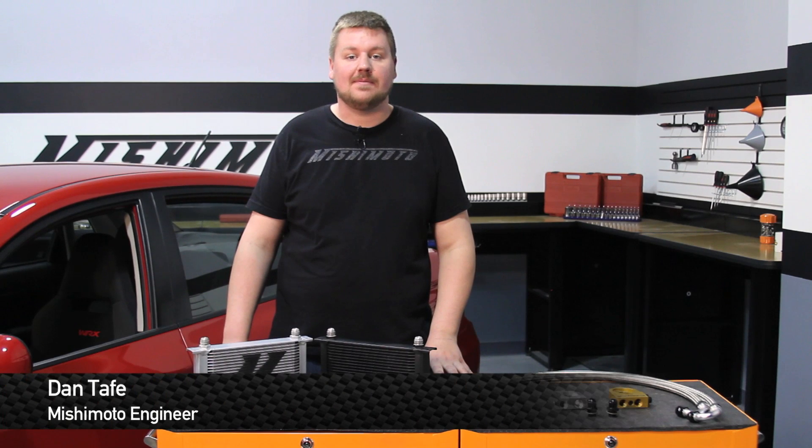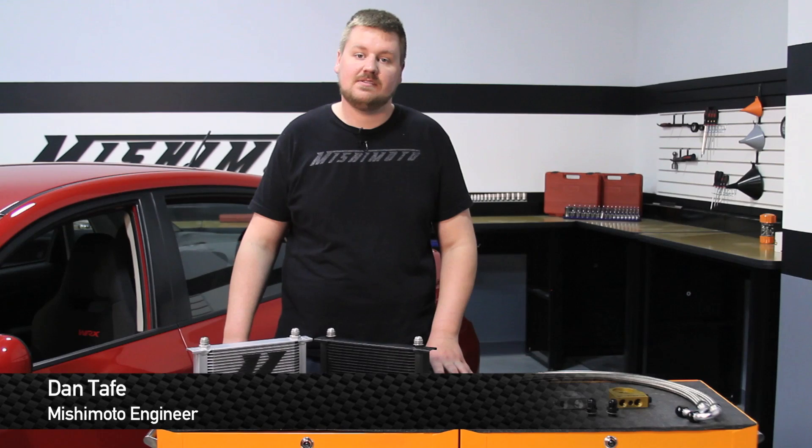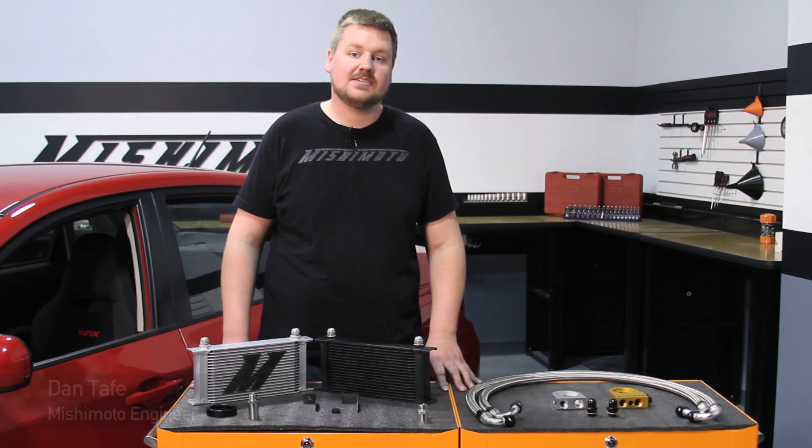Hey guys, I'm Dan, one of the engineers at Mishimoto. Today I'm going to show you how to install our direct fit oil cooler kit for the 2008–2014 Subaru WRX and STI. Let's check it out.